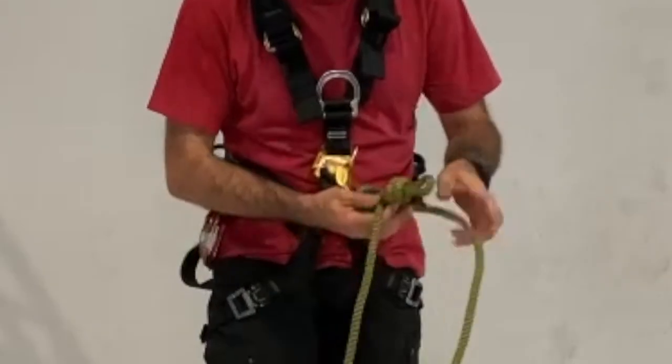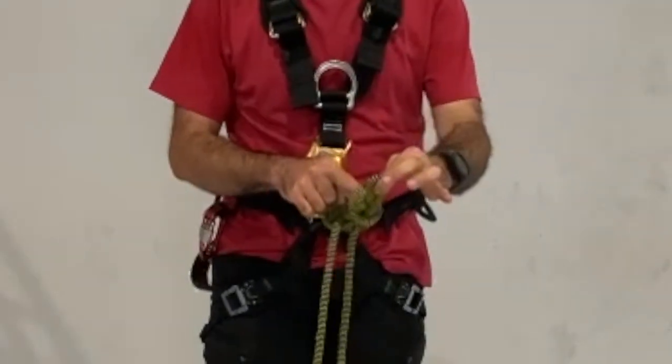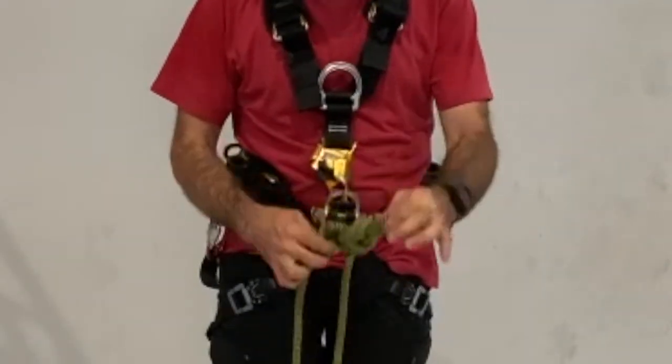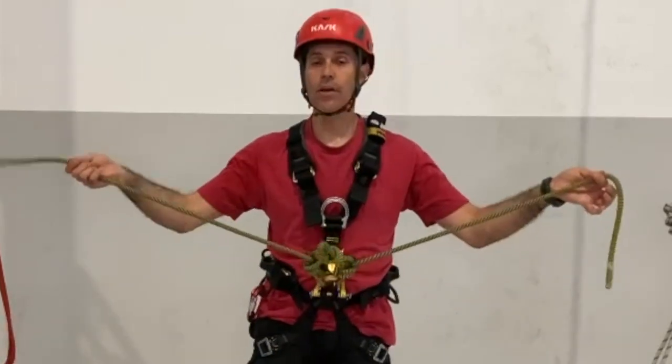Now you have two simple knots in each side and one figure-8 knot in the middle. Right now you have two arms of your cow tail.